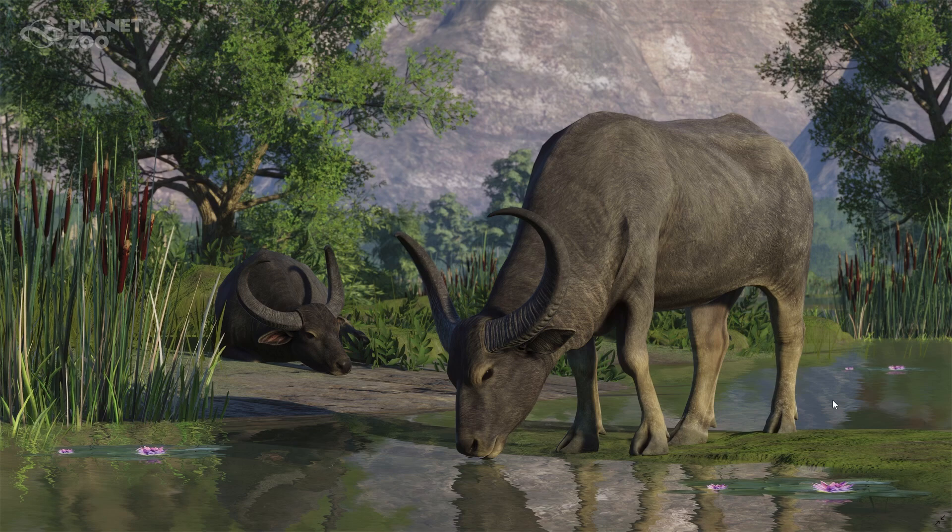Hey guys, welcome to another quick screenshot overview of our water buffalo. We got a brand new screenshot, but I wanted to throw this older one up here just in case you missed it. This is the one we got on reveal day when they revealed the wetlands pack trailer, and we have two little water buffalo here — one drinking water and one on the shore.